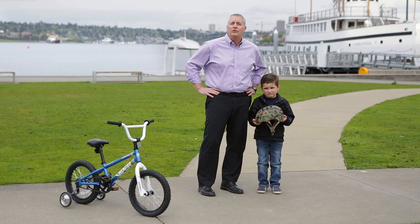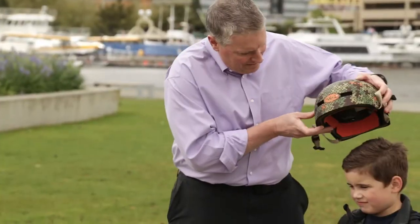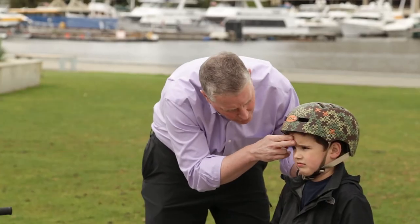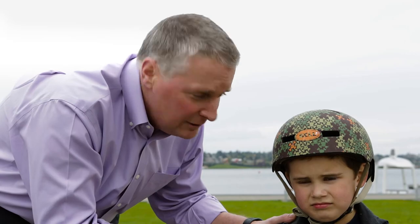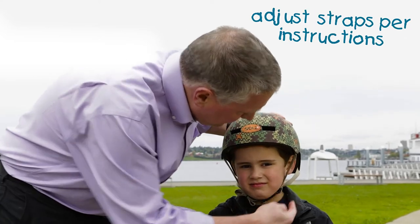One important thing if you're skating or riding is to make sure you have a helmet and it fits correctly. The first thing you do is make sure that it's level front to back. You don't want more than two finger breaths between the eyebrows and the front of the helmet. We've got to protect that brain. Next thing you do is push on the back and make sure that you don't get any significant gapping in the back.